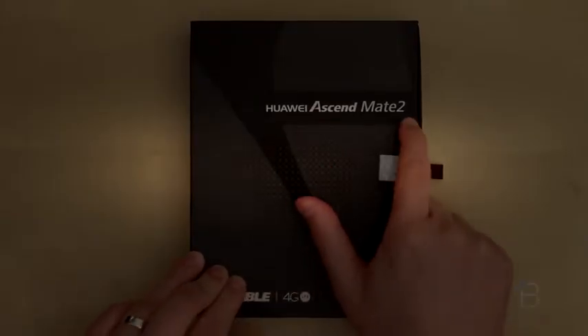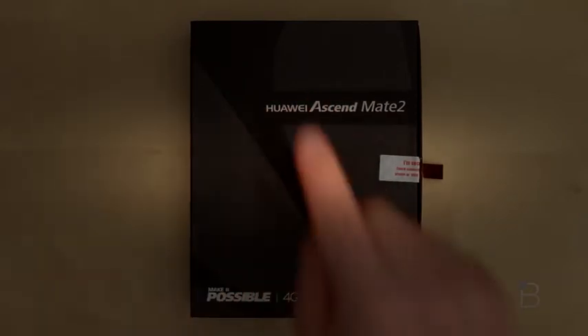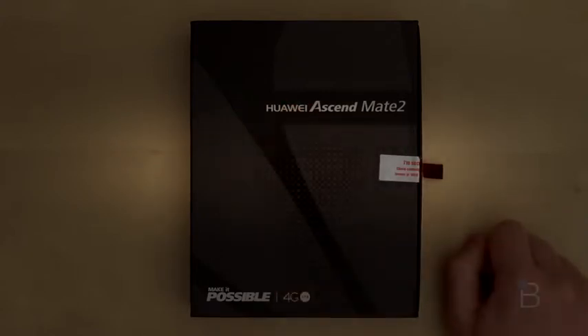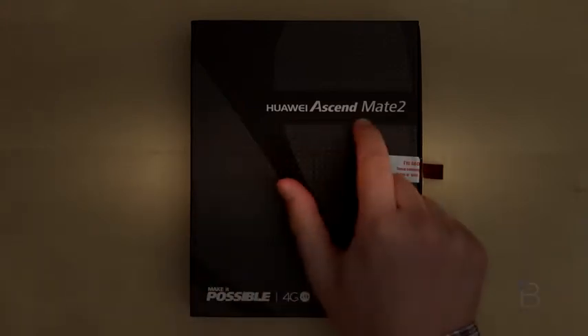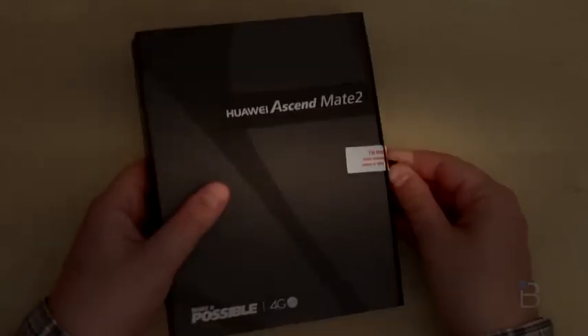Here is the box for the Huawei Ascend Mate 2. How would you think you pronounce that? If you don't have any idea like I didn't, it is Huawei — and they are hoping you're going to remember their name. The Chinese company is trying to make a name for themselves in the U.S. market. What we've got is their latest phablet, a large screen device — the Huawei Ascend Mate 2. This 6.1 inch phone packs some pretty nice specs. Go ahead and take a look.